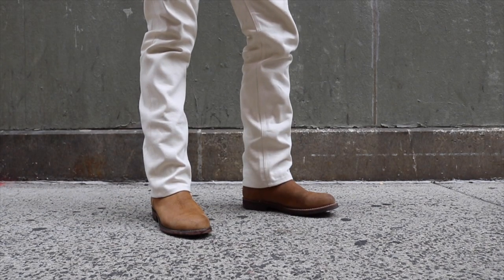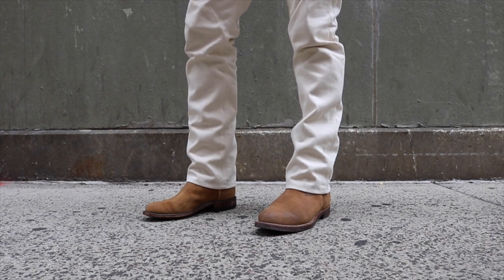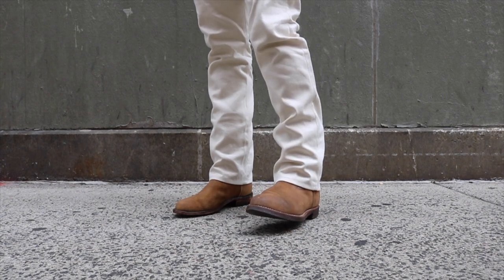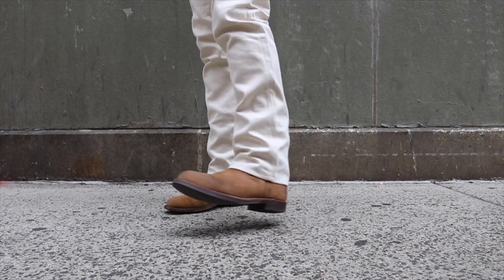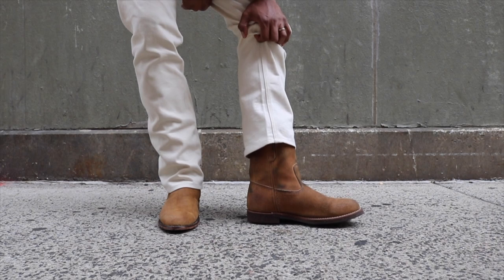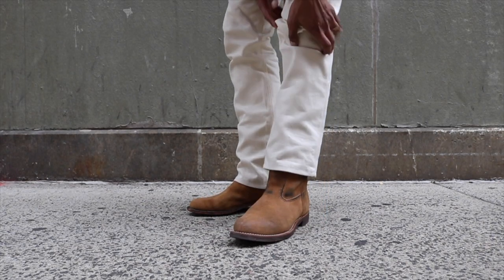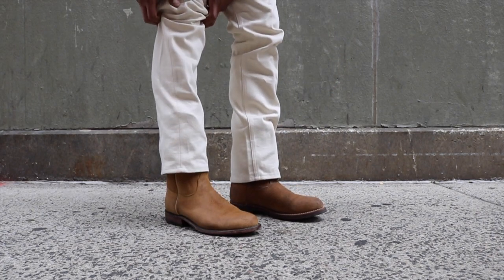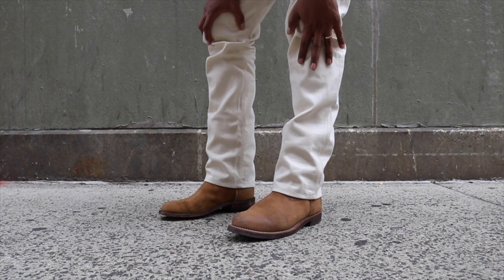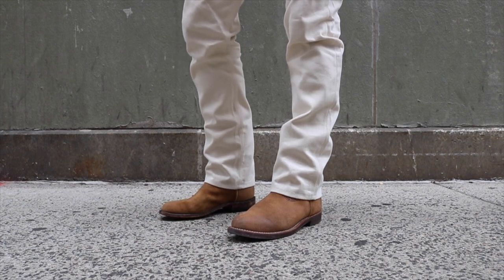The Luquese roper in sand versus the Red Wing 8188 in Hawthorne on feet. I own three pairs of the 8188 — these I've kept with the original sole and had the longest. There's some nice patina with denim crocking from the selvedge I've worn. I only have one pair of the Luquese so I'm more careful with those, while with the 8188 I knew I'd get more pairs so I didn't mind what happened to them.